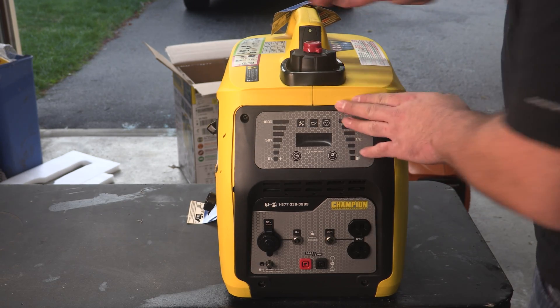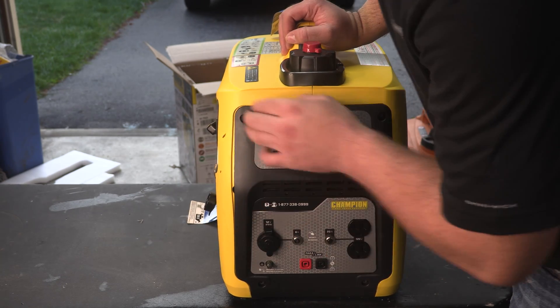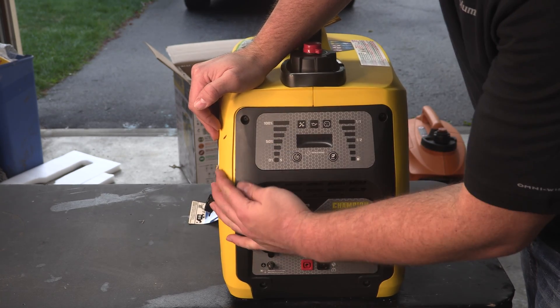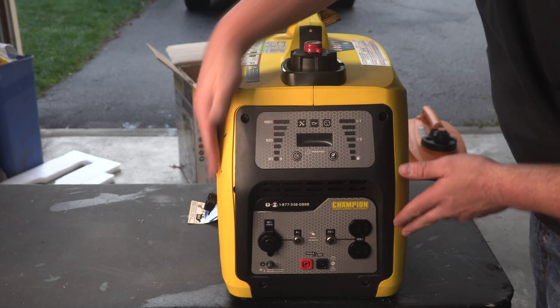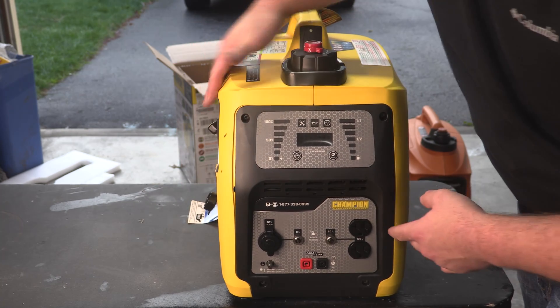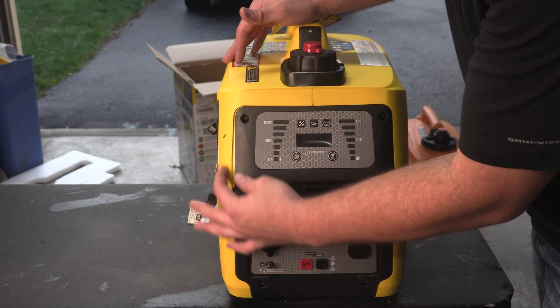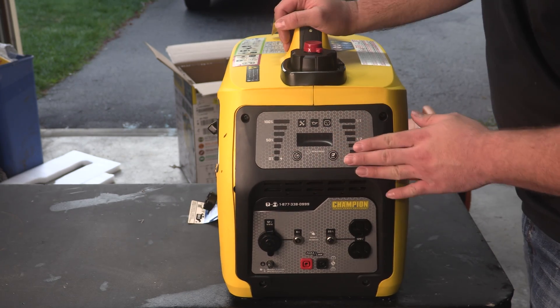The only feature I found right now that is kind of blemishy is that this panel does not align. I'm not sure if that was an issue with assembly — there are no marks or any indication of an impact that caused that. Even if you go on Amazon and look at pictures you can see a little bit of a bulge there, but we'll have to figure out what's causing that a little bit later.